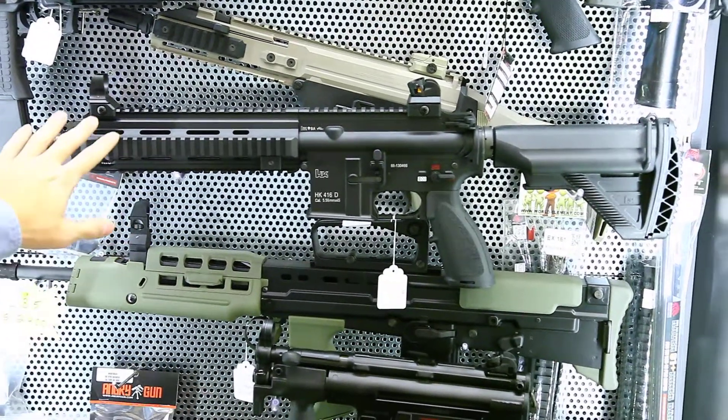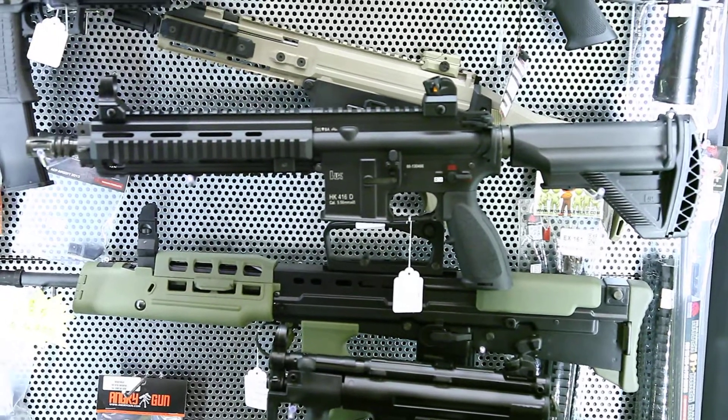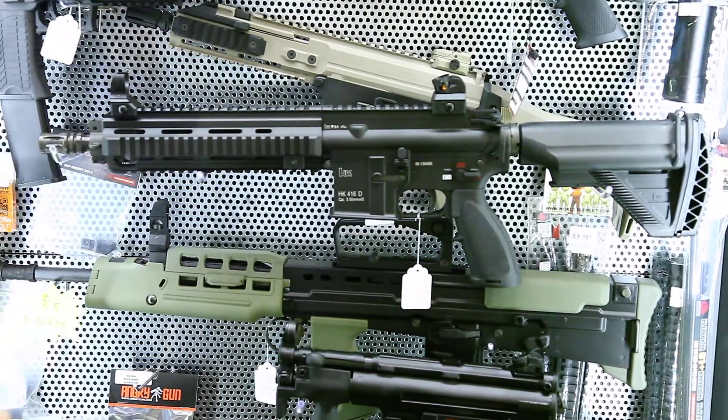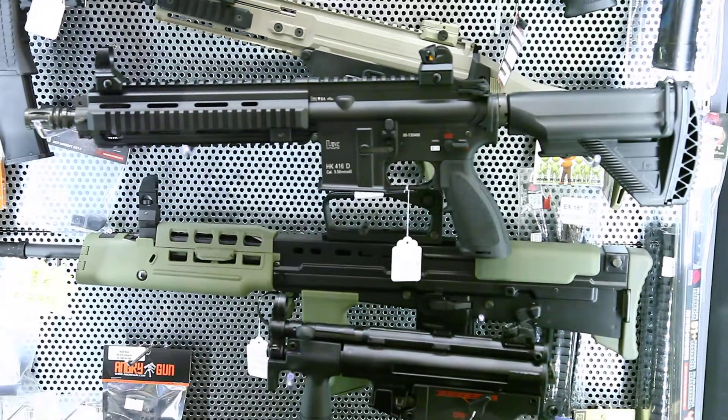It's full metal with the HK signature stock for the 416. And in the company, there's also a 2M HK416, which is the electric one.